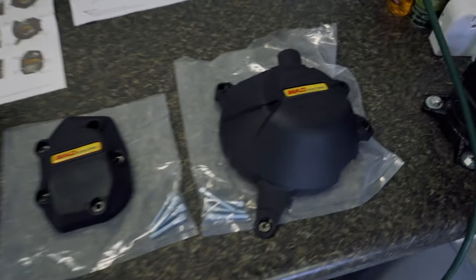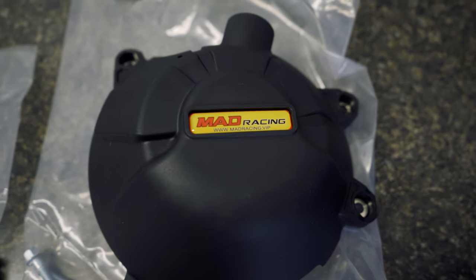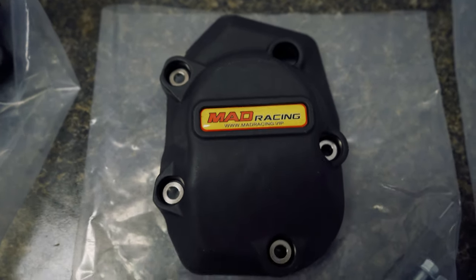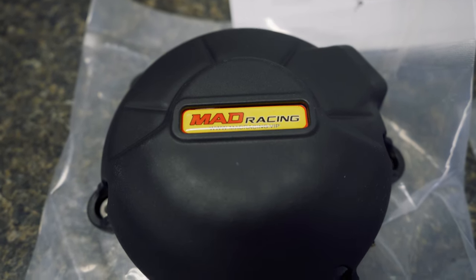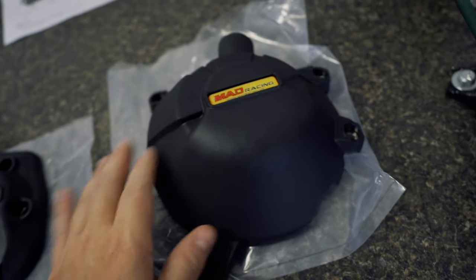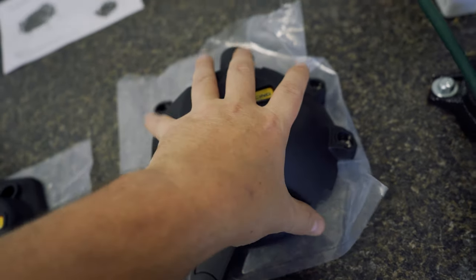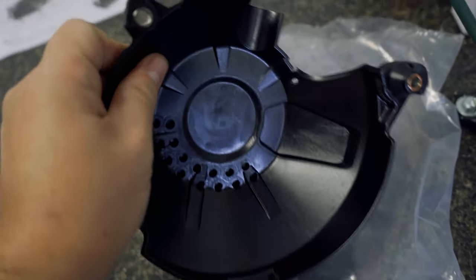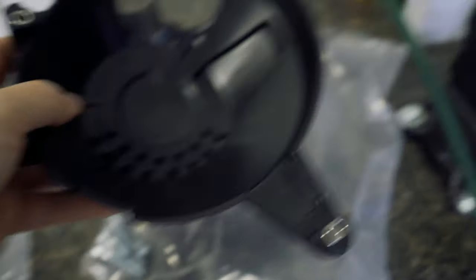I did a little shopping on Amazon and found what's called Mad Racing, which says they're 60% resin — same kind of specs as the high-end models. They look almost identical to the GB Racing, and they feel pretty sturdy.